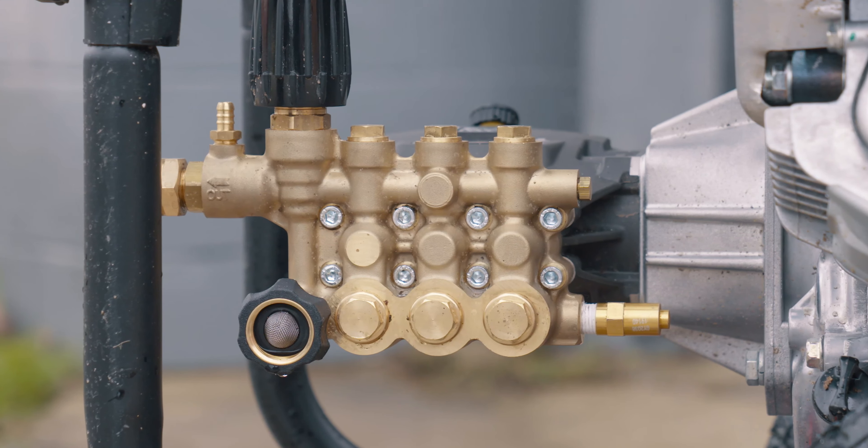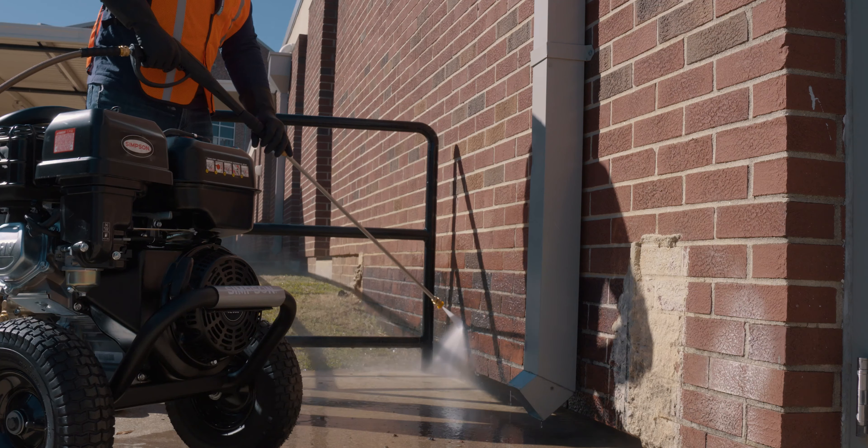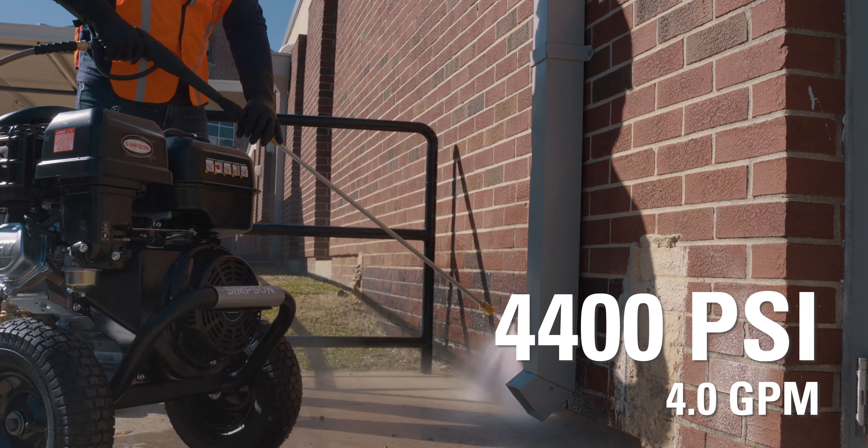The AAA industrial triplex pump comes with an adjustable unloader, delivering 4,400 PSI at 4 GPM.